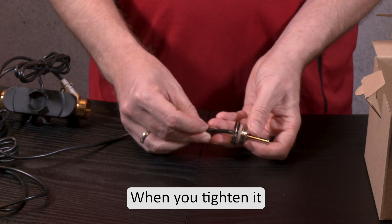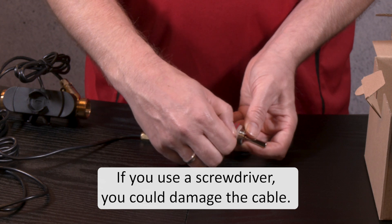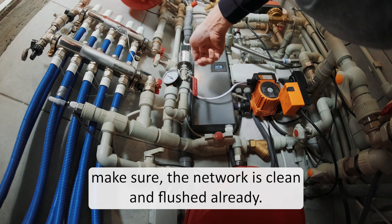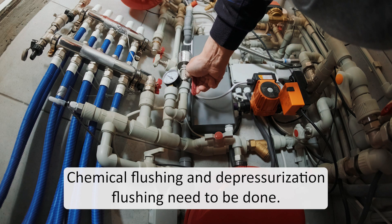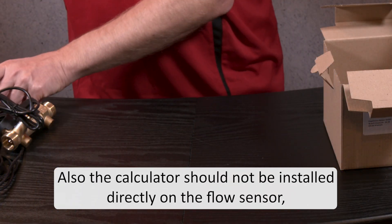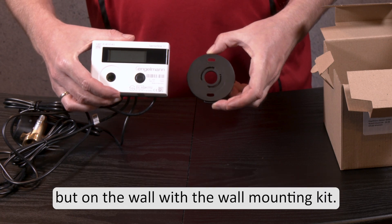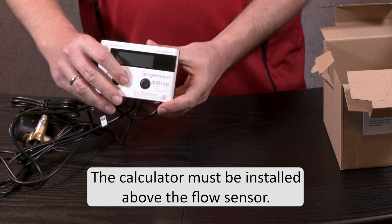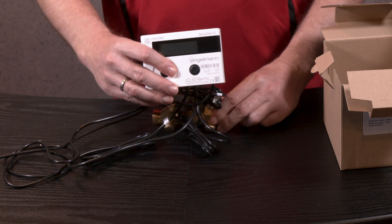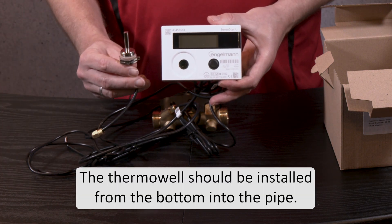When you tighten it, don't use a screwdriver but just your hands. If you use a screwdriver you could damage the cable. Before you install the flow sensor make sure the network is clean and flushed already. Chemical flushing and depressurization flushing need to be done. Also the calculator should not be installed directly on the flow sensor but on the wall with the wall mounting kit. The calculator must be installed above the flow sensor. The thermo well should be installed from the bottom into the pipe.